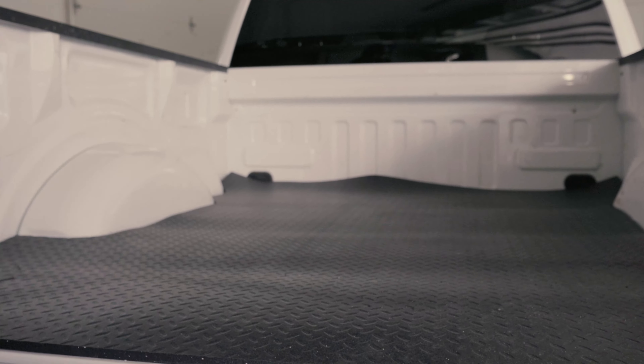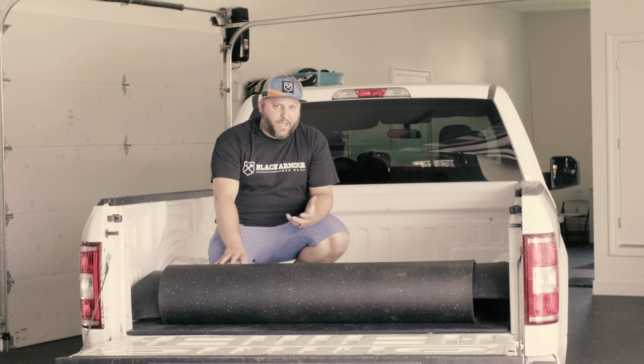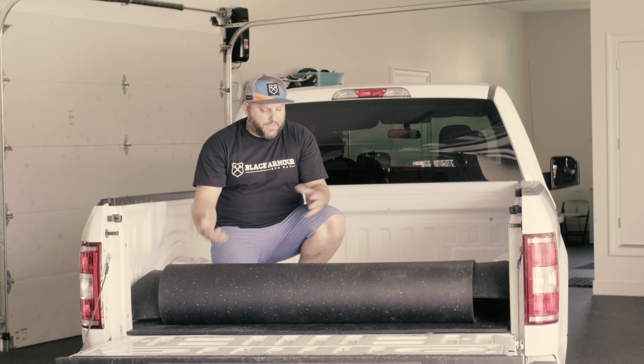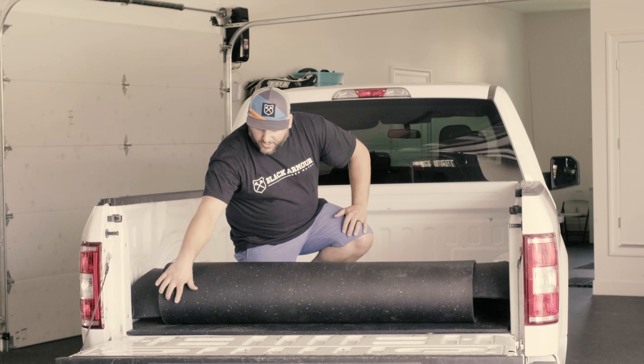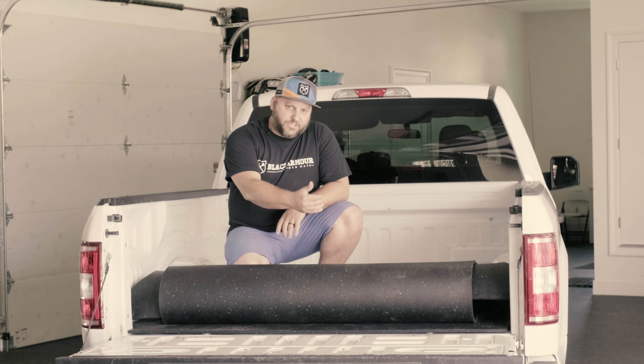Depending on where you are, your truck bed mat may come wrapped and strapped in a box, or it may come in a bag. First thing you're going to want to do is unpackage that and then get it up here on the back of your truck. You'll notice that there's a logo here on one end — you want to keep that towards the back of the truck — and then you can go ahead and cut the straps.